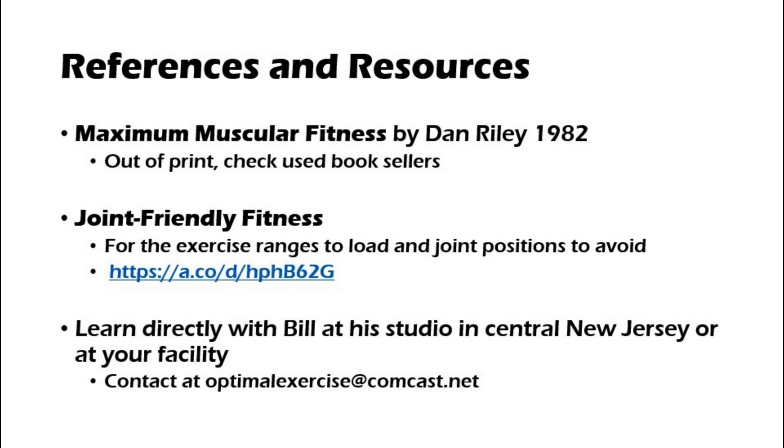References and Resources: Maximum Muscular Fitness by Dan Riley — it's out of print, but you can check used booksellers. We also have Joint-Friendly Fitness for the exercise ranges to load and joint positions to avoid; the link can be found in the description. To learn directly with Bill at his studio in central New Jersey or at your facility, you can contact OptimalExercise at Comcast.net. If you're interested in the internship, you can contact the same email listed below.